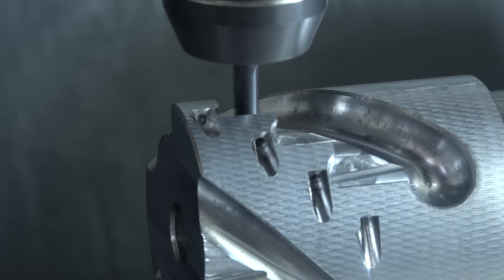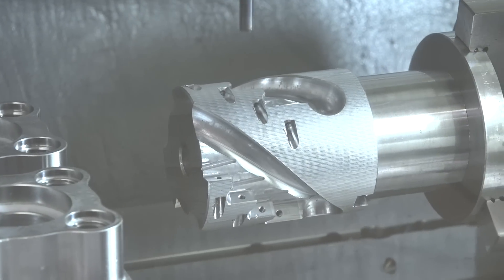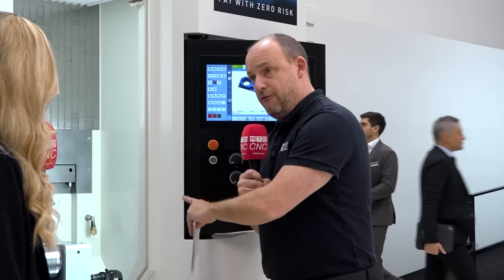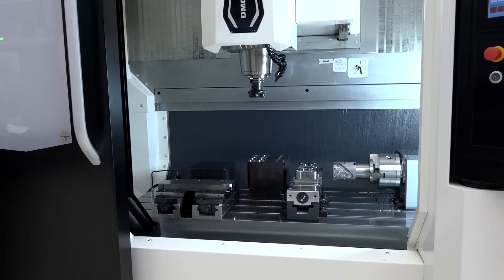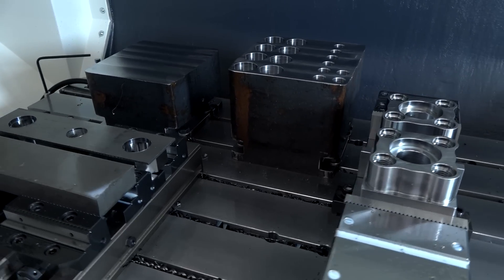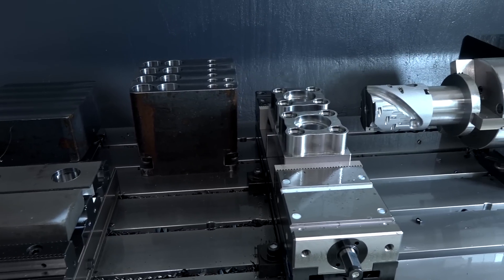There are a lot of parts on this table, which is a good way to illustrate what you can do with a bigger machine. You've even got a fourth axis unit on here, plus six other components. You're getting the most out of your working envelope. The M1 is slightly smaller, but the M2 gives you that extra capacity with a similar level of performance.